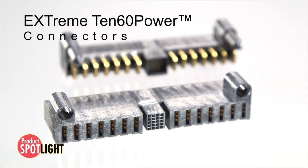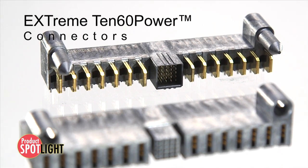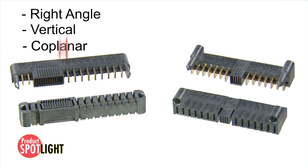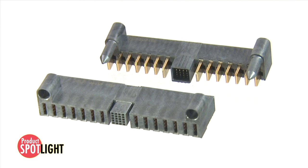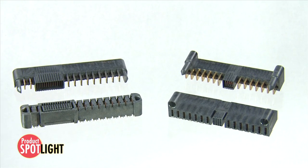Molex Xtreme 1060 power connectors deliver that configurable high current density power. No matter what design configuration is required, whether the need is for right angle to vertical or coplanar mating, the Xtreme 1060 power connector system is composed of standard components that can be arranged into custom configurations to suit virtually any application design.